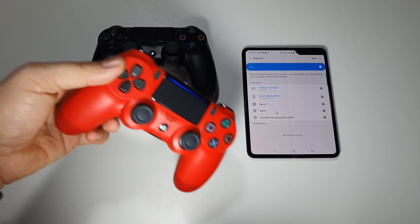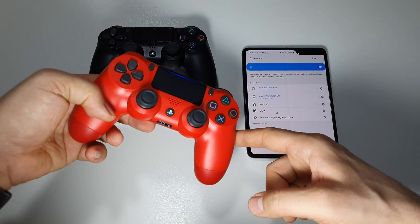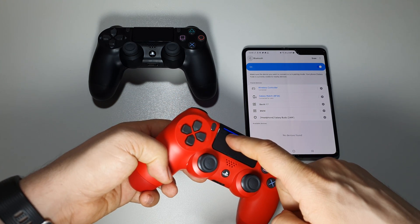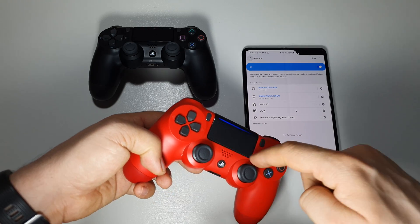So you can use it as a gamepad, as a wireless controller, and you can benefit from this wireless feature and from this trackpad area as a mouse.